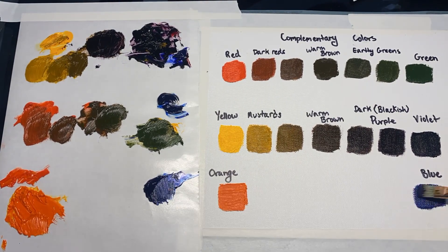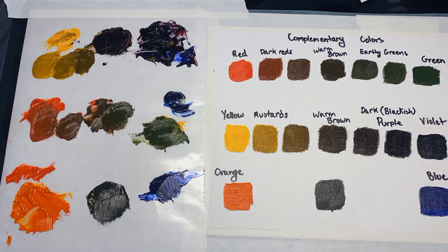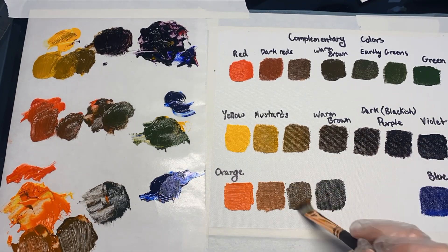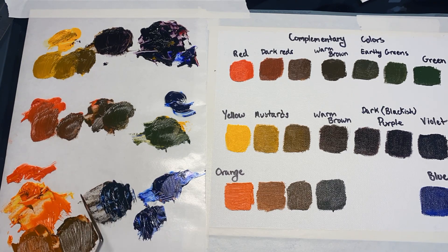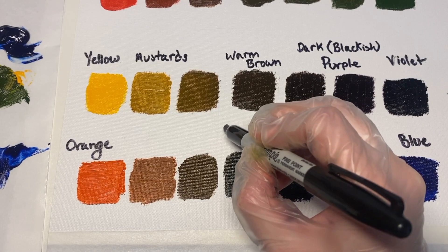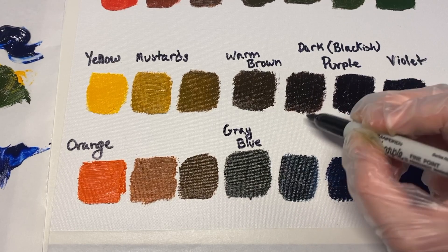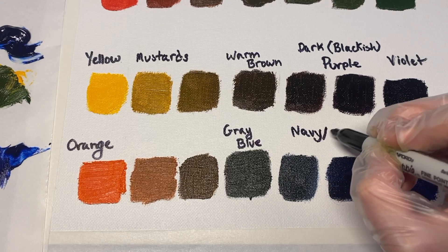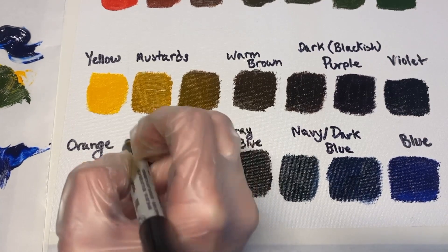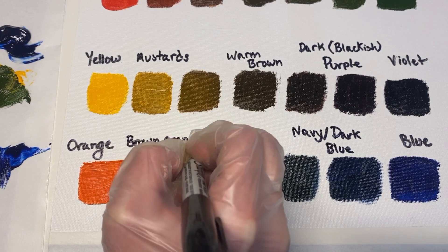Last but certainly not least is our blue and orange complements. I'm going to mix our middle value, which actually comes out as a pretty solid blue-gray. Then I'll create my two steps with the orange, making sure they're fairly even, and then add the blue into that gray color. This neutral center value is a gray-blue. On the blue side, what we created is what most people would call navy blue or dark blue — so adding orange is a way to lower the value and saturation of blue. On the orange side, we created dark oranges that turn out as brown-oranges.